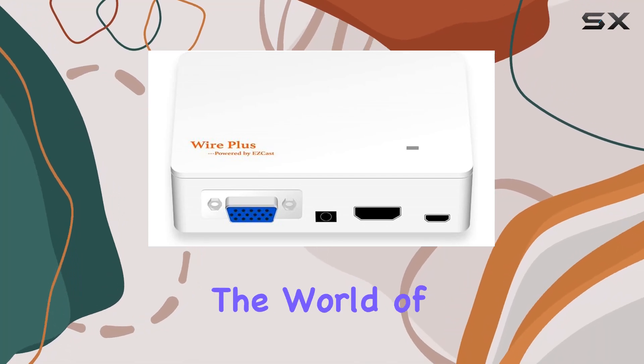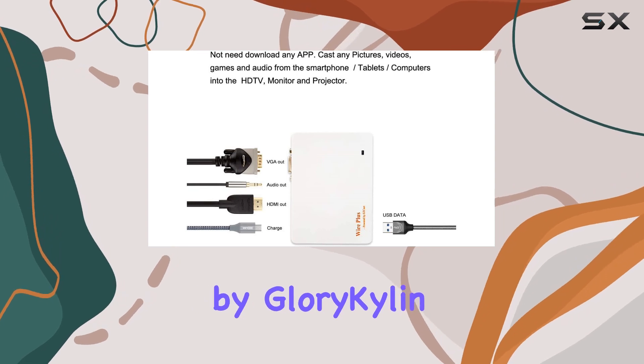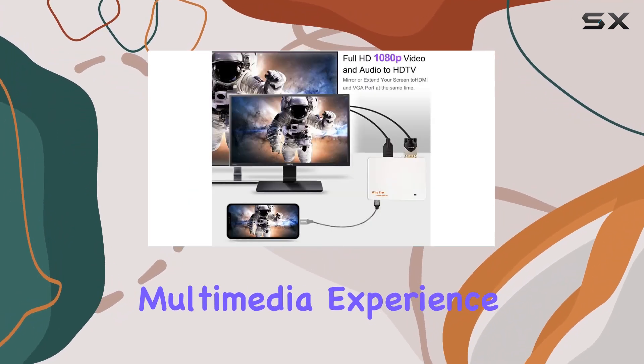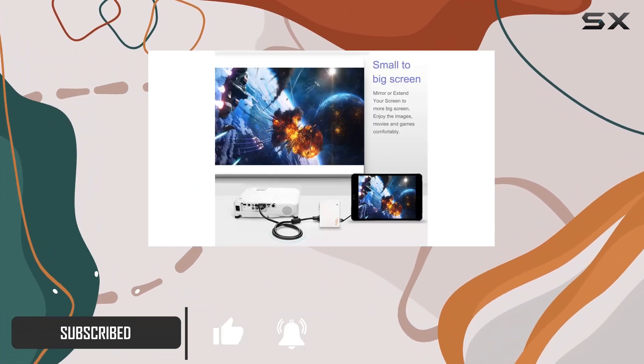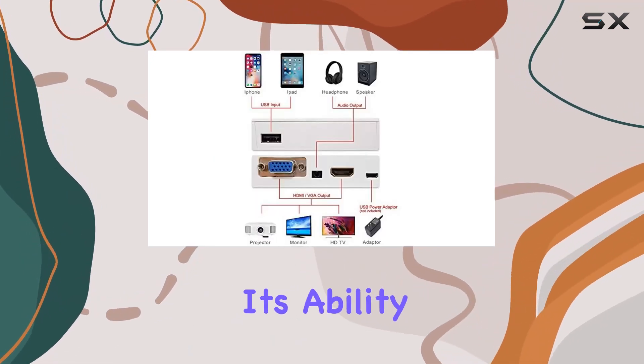Today we're diving into the world of connectivity with the Wire Plus HD-MI VGA converter cable by Glory Kylan. This versatile cable promises to elevate your multimedia experience by seamlessly mirroring or streaming content from your Apple iPhone, iPad, or laptop to your HD TV or projector.